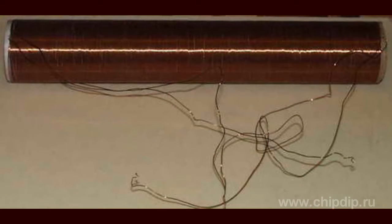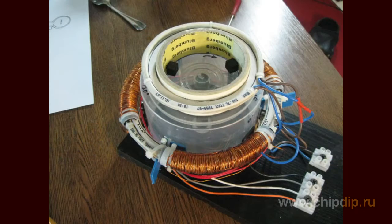The four types are: 1. Parallel-wound, series-connected. 2. Parallel-wound, parallel-connected. 3. Counter-wound, series-connected. 4. Counter-wound, parallel-connected. The bifilar coil is most commonly used in the following applications.